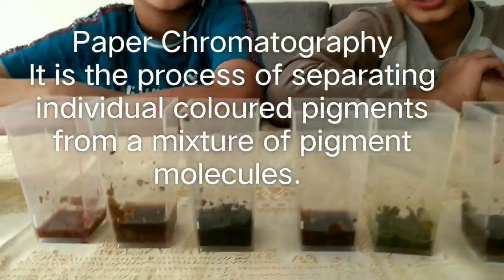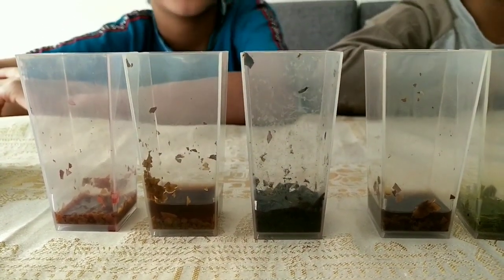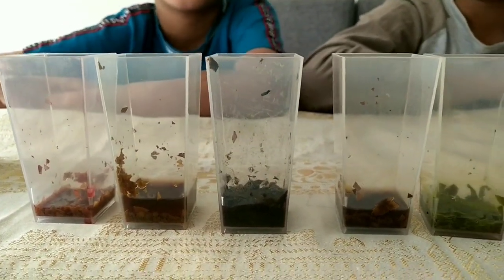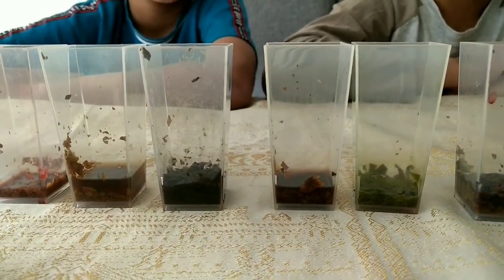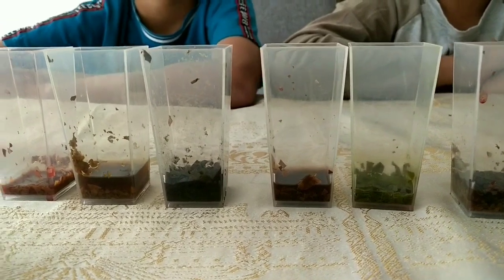Okay guys, we've left our solution overnight and as you can see it's become thicker. Now we're going to be doing something called chromatography. Chromatography is a separation of two or more solids present in a solution in very small quantities.